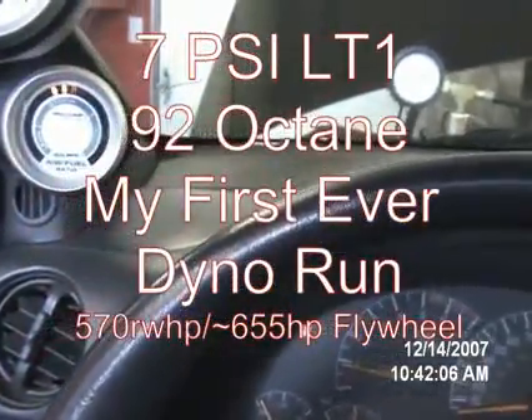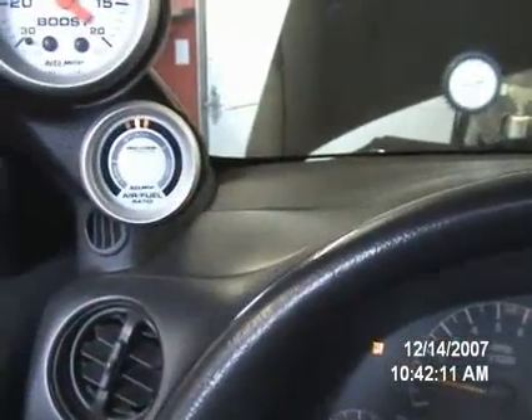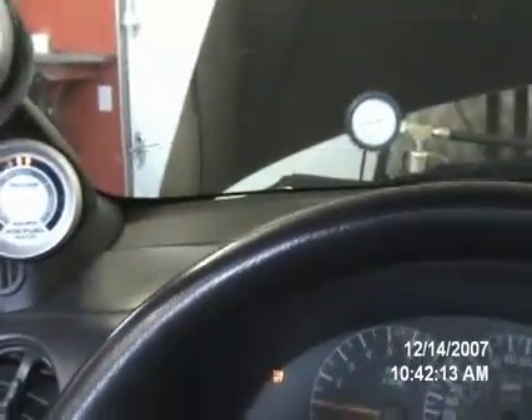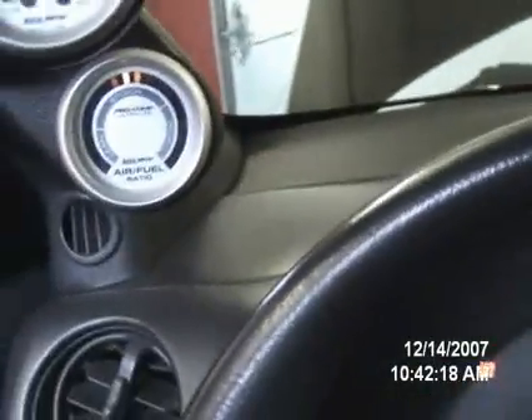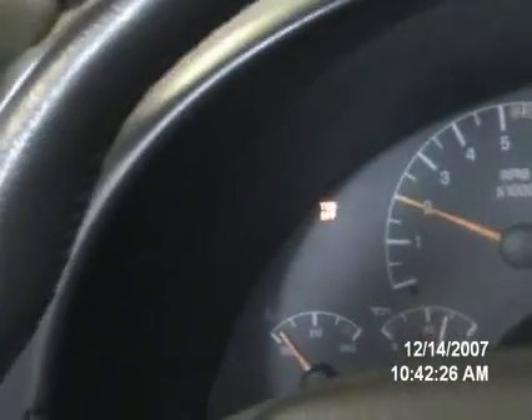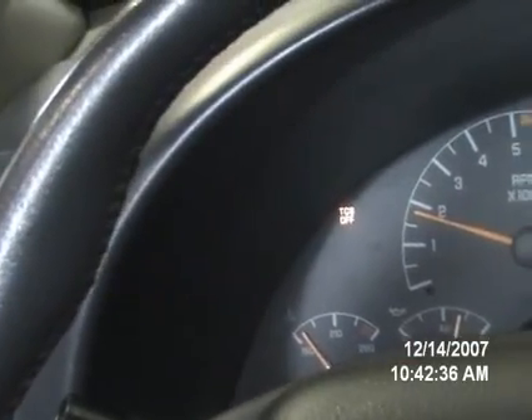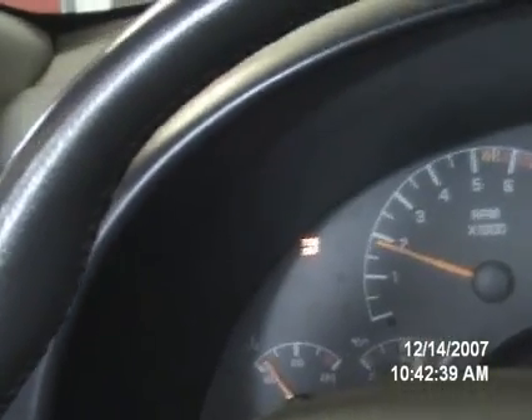Go ahead and start rolling if you're ready. Take off. Just work your way right up into fourth gear, and then when you're ready to make the pull, I'll tell you when to start. Just don't smack it to the floor, but gently work your way to the floor, and then pull as high as you want.